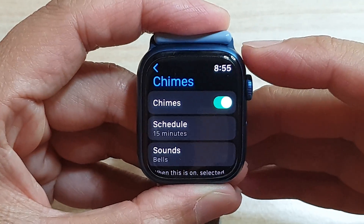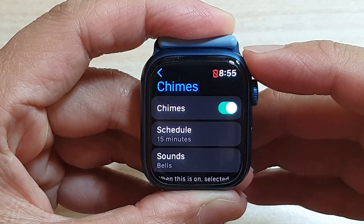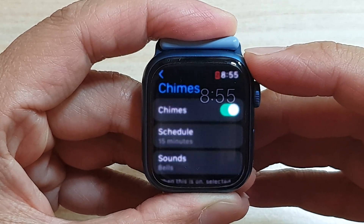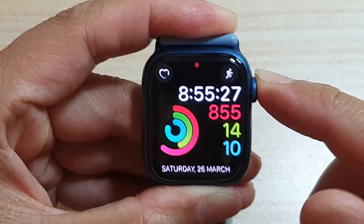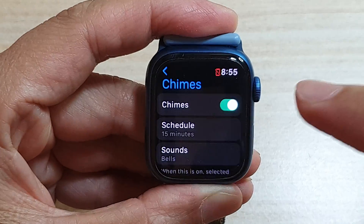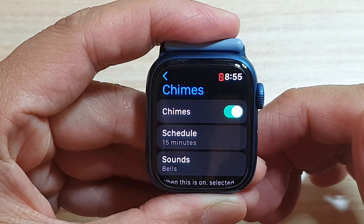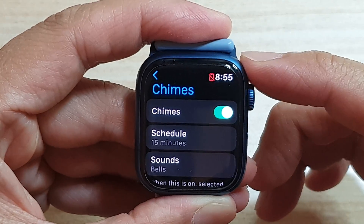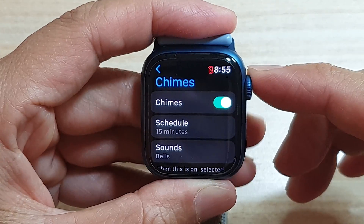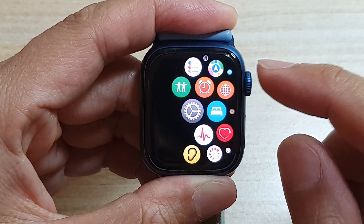Hey guys, in this video we're going to take a look at what Tactic Charms is on your Apple Watch 7 and how you can use it. Tactic Charms are alerts that you get at a set interval, and it gives you a small vibration to let you know of the time without looking at your watch.